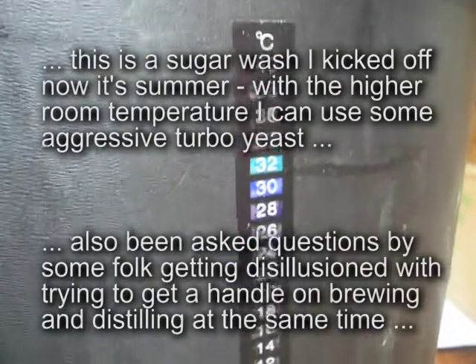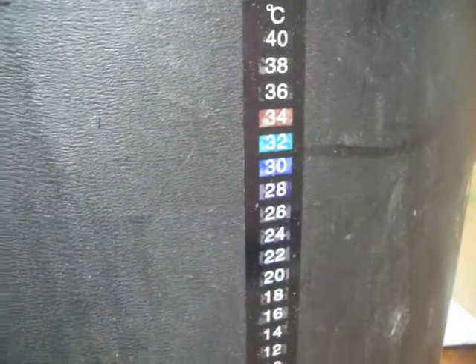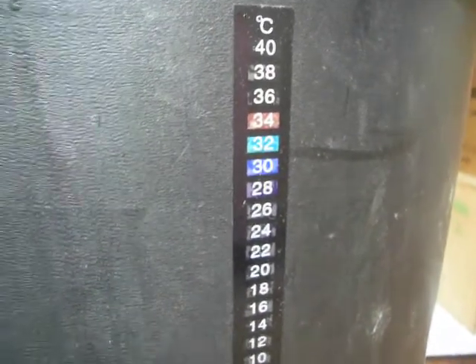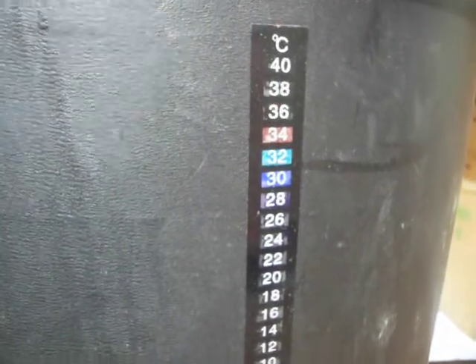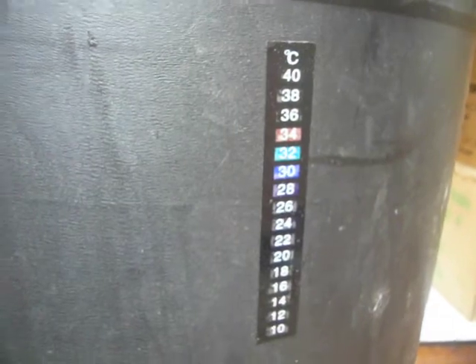I haven't done too much on my brewing today — it's all been about distilling and building stills, so I should start climbing into that. I'll start doing some more things on full grain brewing in the future.